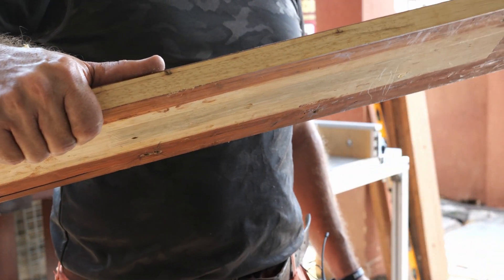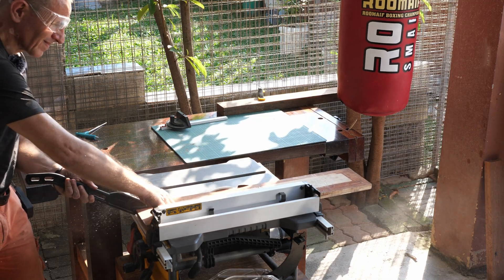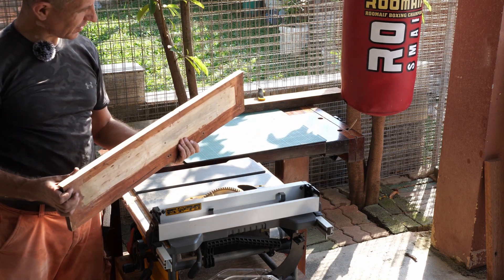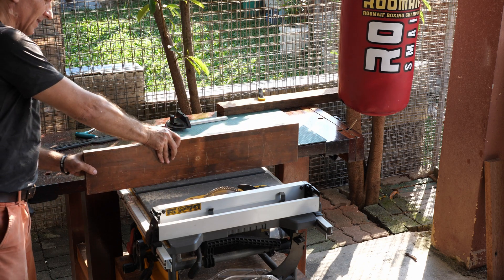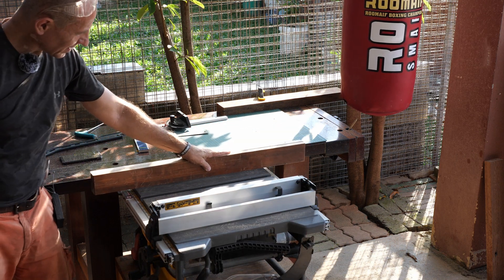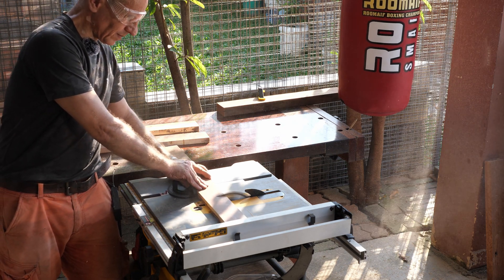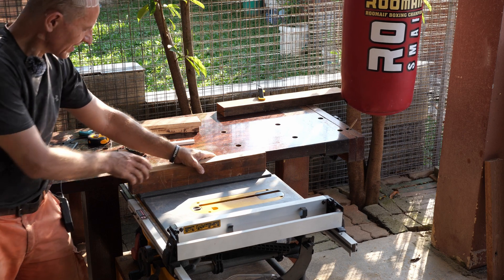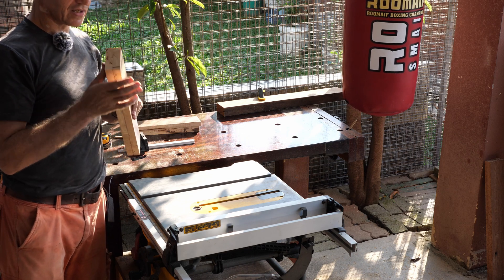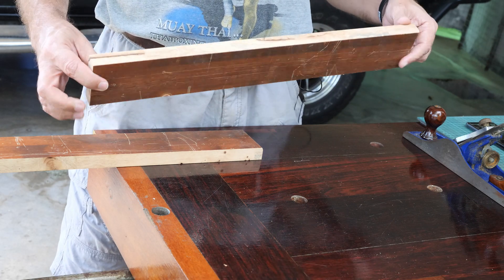This edge turned out quite good — that is very smooth and straight. So now that we have cut the boards to the dimensions that we need, I want to clean them up.